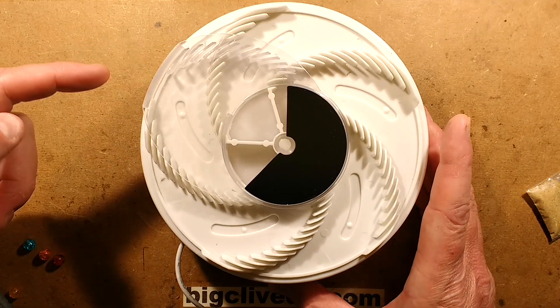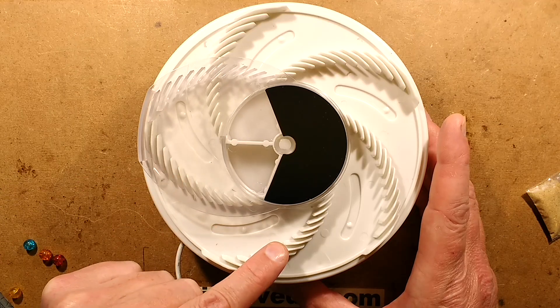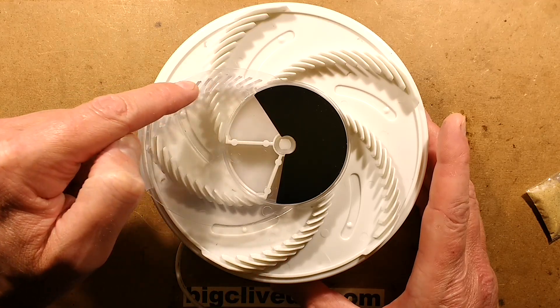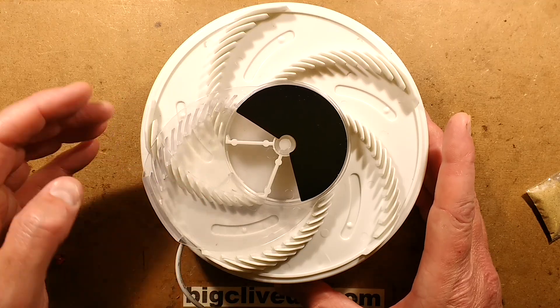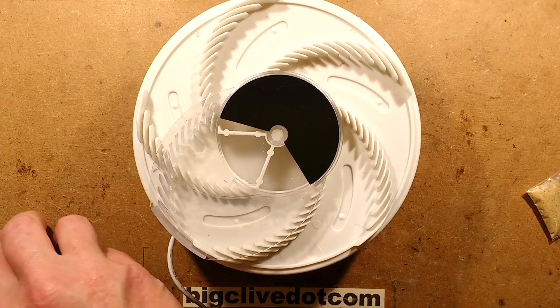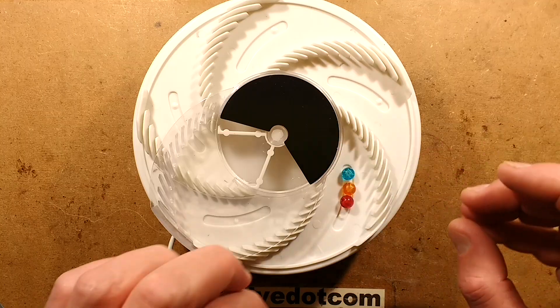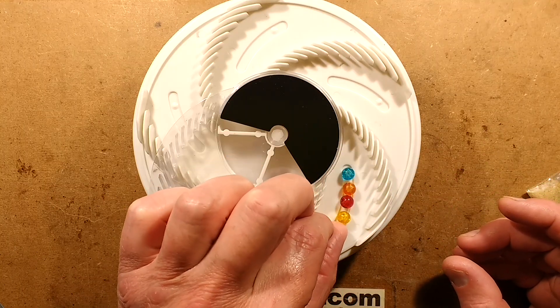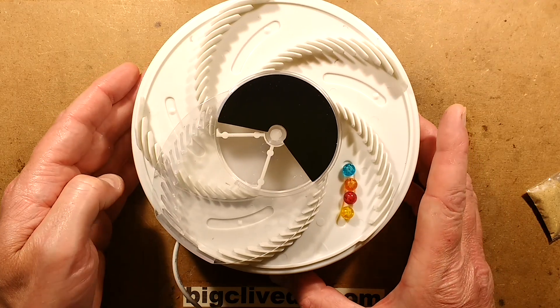When you turn it on, the top bit initially closes a clear window over the top of where the flies are eating, and then these fins here interlock with these ones and it gradually nudges the flies into the middle. Many people ask why I don't test these fly traps with actual flies - the answer is I don't have any flies here. Very rarely see flies in the house.